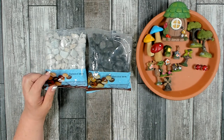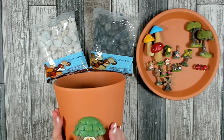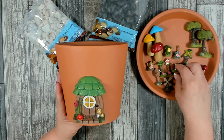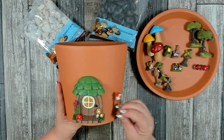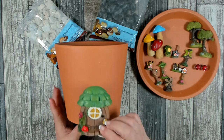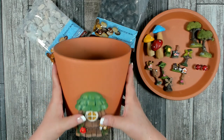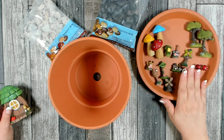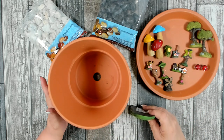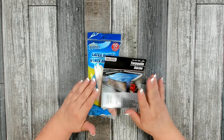You'll also want an assortment of stones — we're going to use these to make a faux wall on the side of the planter. We'll start by attaching the little door to the planter, then build a little stone wall around the sides. In that wall we can also add items like a little birdhouse or a sign that says 'welcome.' When attaching the door, make sure it's raised about an inch from the bottom, since we'll be adding dirt and growing plants in the base.